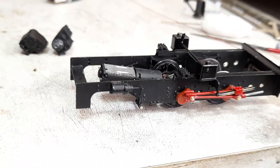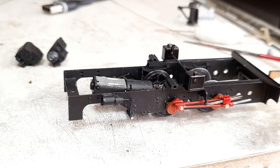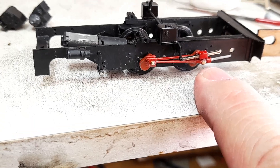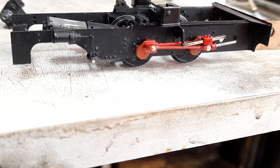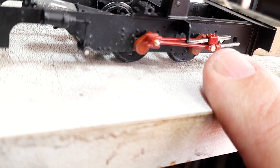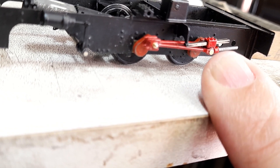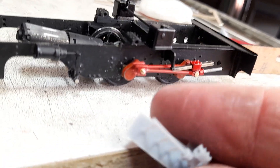So I carried on down that path and printed con rods, and also printed the crossheads. Now these crossheads are of course a real fiddle to make conventionally because they've got this rectangular hollow within them and fabrication is not easy. I could of course do it as a one-off for myself, but that's not the object of the exercise and printing is a much, much easier solution as you can see here.